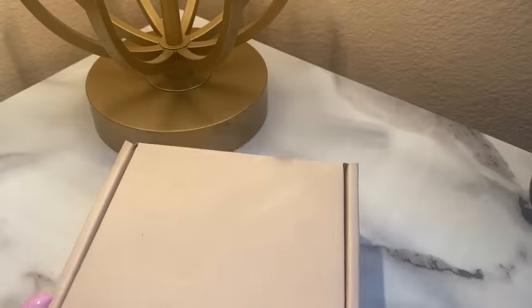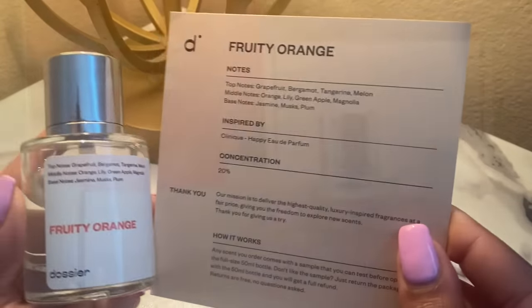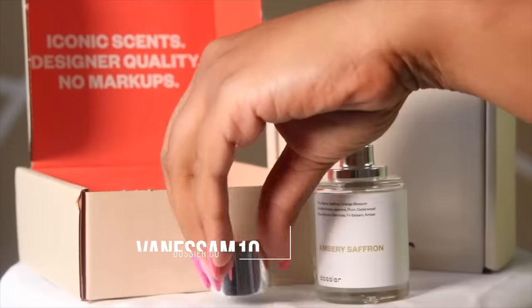Today's video is sponsored by Dossier, a luxury inspired fragrance brand. I'll leave a link for them below so you can check out some of my favorite scents and get a few coins off. But this video is really about how I would conceal the edges and still feel comfortable wearing a ponytail.